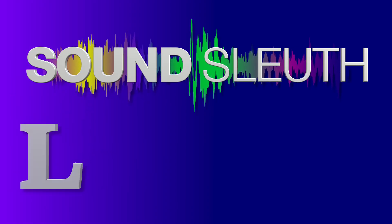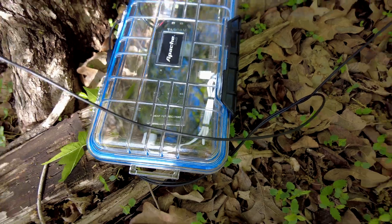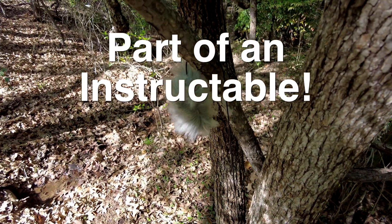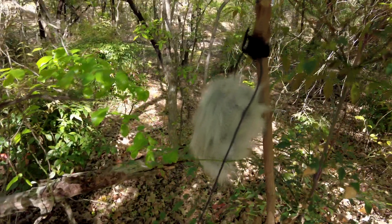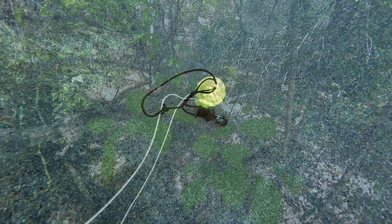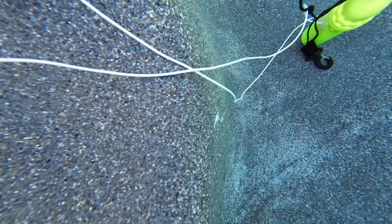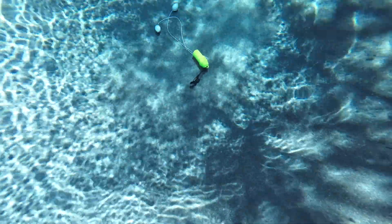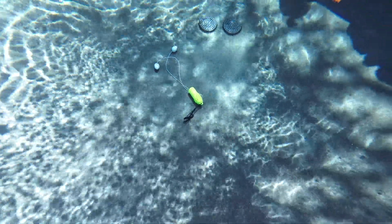Today we're going to build an underwater drop rig. Drop rigs are usually weatherproofed audio recorders meant to be placed in the field overnight or for longer durations to capture nature sounds. This one is waterproof and instead of microphones it uses two hydrophones. We're going to build the hydrophones by embedding a PZO cylinder into plastic resin that is the same density, or very close to that, of water.